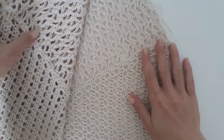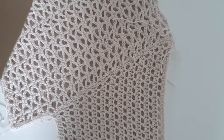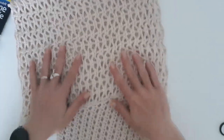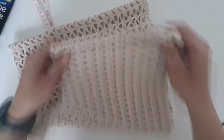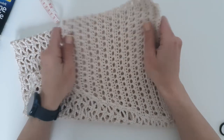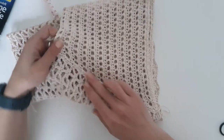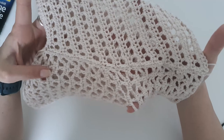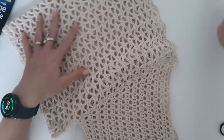Now we have this half done. We will need to repeat the same for the other half — this side is completed. You will need to work the same with the other sleeve, the other half of the blouse. We basically have half of the blouse and need to do the same on the other half. After completing both sides we will see how to join them together in the middle. The joining is looking super nice and I think no needle stitching will get this result.